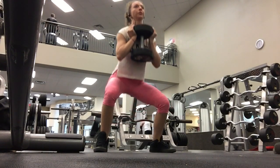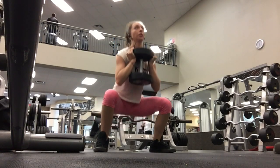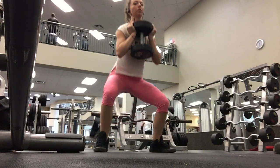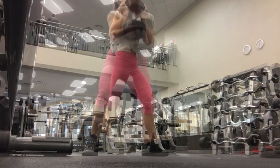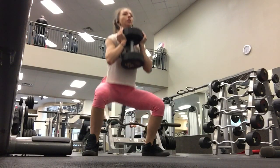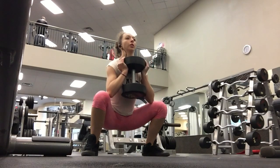I warmed up using 45 pounds for two sets of 10 reps. If you'd like to challenge yourself more in this lift, you can pause for a few seconds when you're in your squat. Remember, you want to take these slow and controlled. Check your feet to make sure your weight is in the back of your heels. Then I got my weight up to 55 pounds for two sets of eight reps.